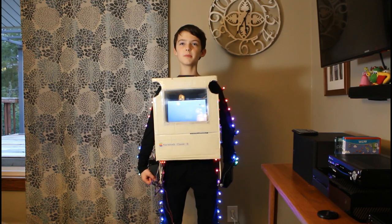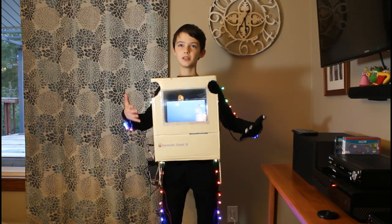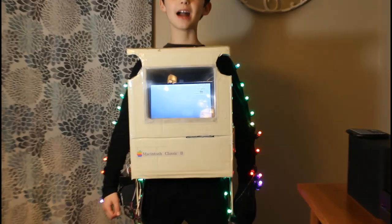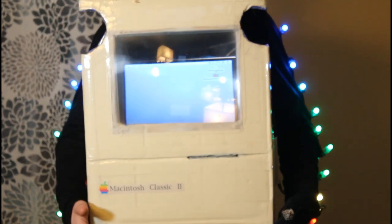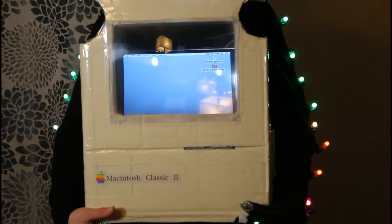Hi, this is Henry and welcome to my video on my 2019 Macintosh Halloween costume. We are using a Raspberry Pi running a Mac emulator called Mini vMac. The result is a fully functional Mac environment. We know this may be a bit hard to see on the screen, but it is truly a working Mac.